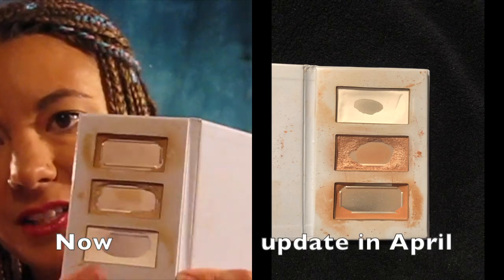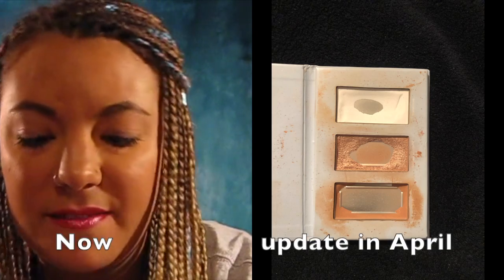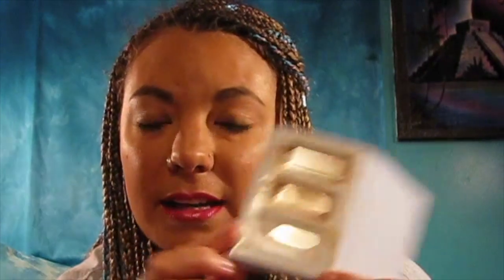Speaking of Ulta, this is the trio palette that I had. As you can see, I've hit pan in all three of these and made quite a bit of a dent. This one is almost gone, this one is completely gone, and then there's a little bit of this left. This has been leaving a little bit of a white cast under my eyes, so I'm going to call this finished and I will not use that again.